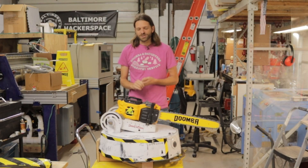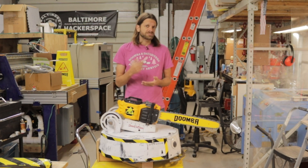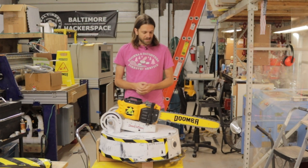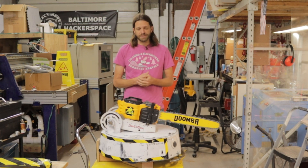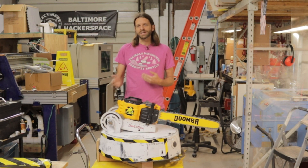Hey guys, welcome to Baltimore Hackerspace. I've heard a lot of people say that BattleBots are too complicated and you could never build something like that — that's not true. They're actually super easy inside; they're basically giant RC cars. Today we're going to look inside Doomba and see all the electronics that make it work. The great part is these are the same electronics that will work on your ant weight or beetle weight if you want to get into combat.